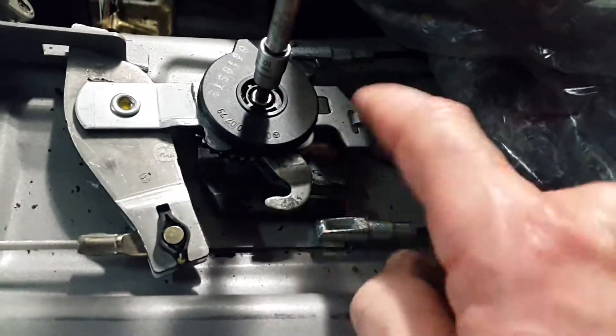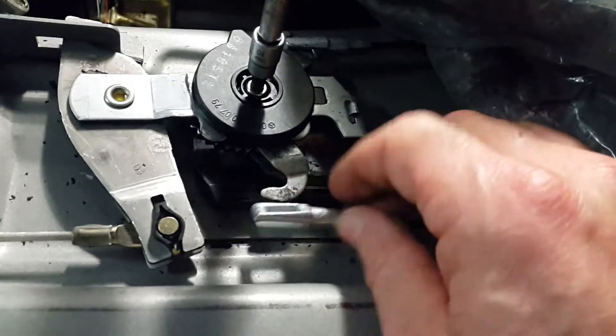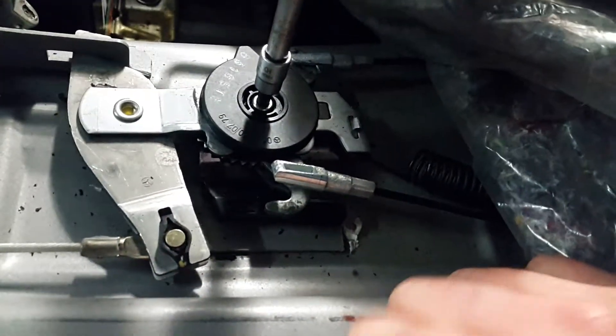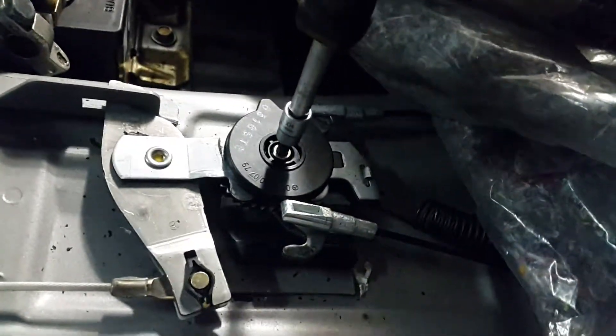You need to simply disconnect the cables from the main teeth and then put everything together to adjust, just to be able to easily operate on the rear assembly.